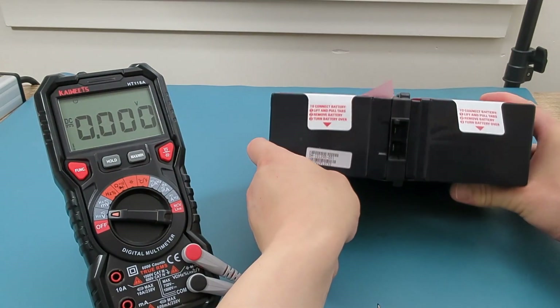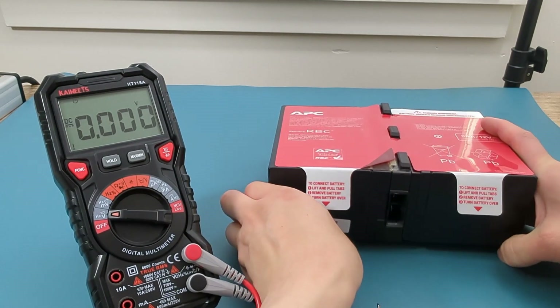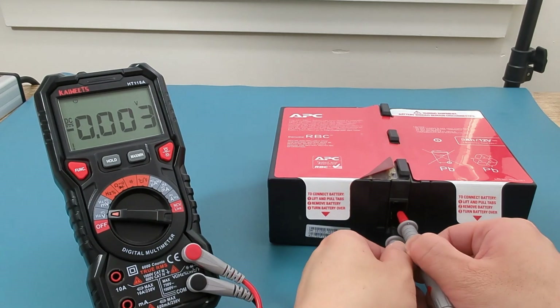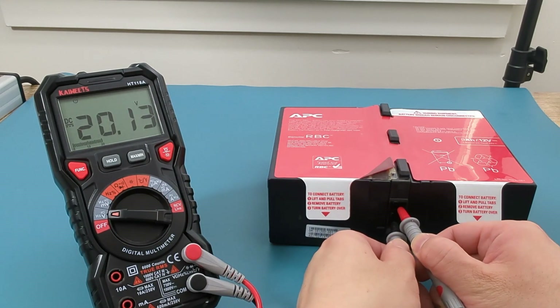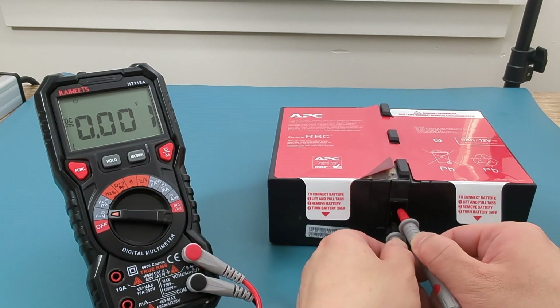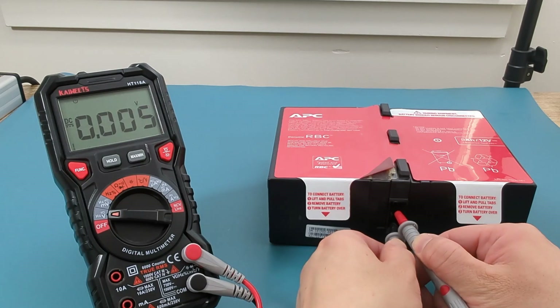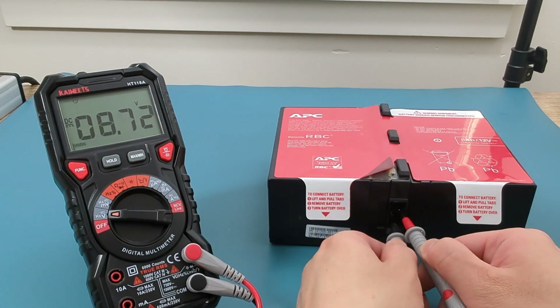I will place this battery horizontally to give you a clearer view of the terminals. UPS batteries typically range between 12 volts and 24 volts. This battery is composed of two 12-volt batteries connected together to produce a total of 24 volts. A fully charged 24-volt battery should read around 25.2 volts or higher.